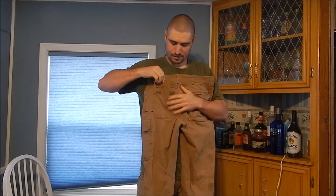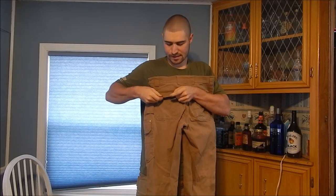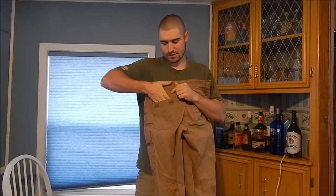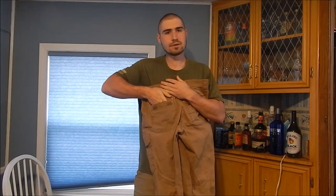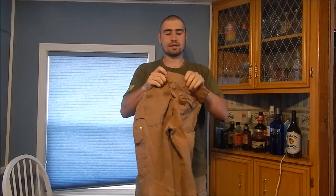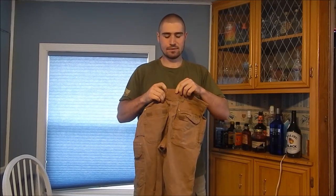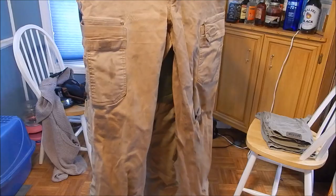The two back pockets have velcro. I like it and I don't — it adds a little extra security but gets in the way, and velcro does wear out over time. There's also velcro on the inside of the pocket so you can keep them easier to access. The belt loops are nice; on the back there's a wide three-to-four inch belt loop that keeps the belt from riding up over the pants, which is more comfortable.